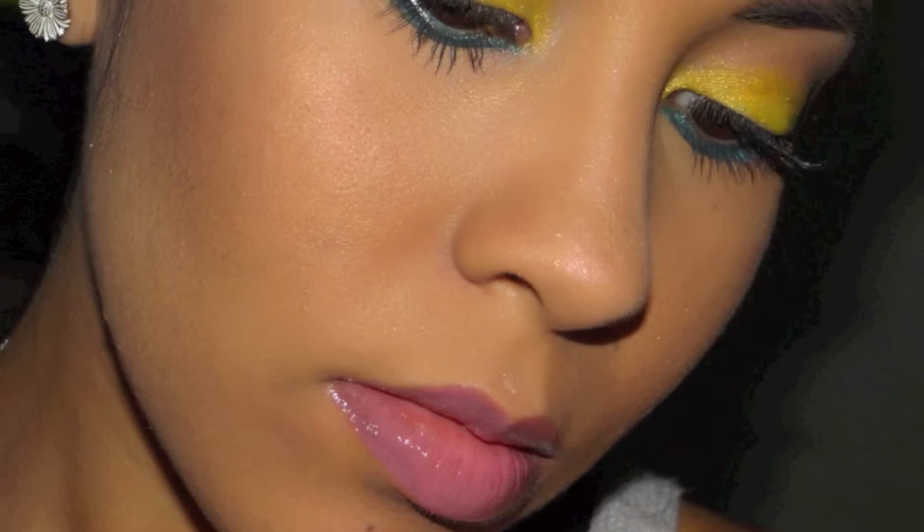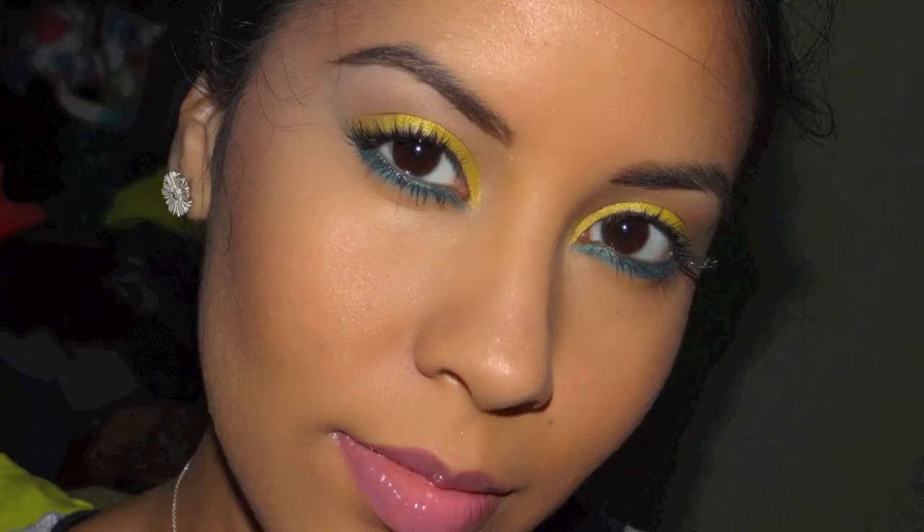This look has a lot going on — it has pinks, bright colors, and an underwing. So if you want to know how I do it, just keep watching.